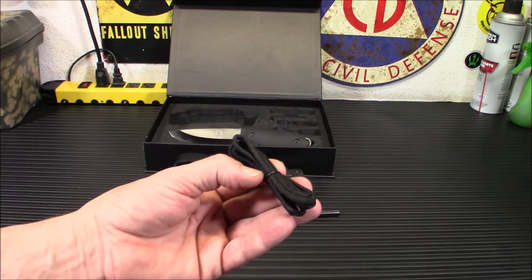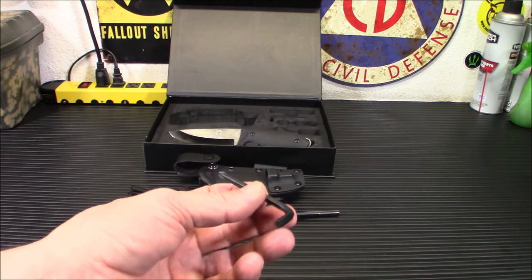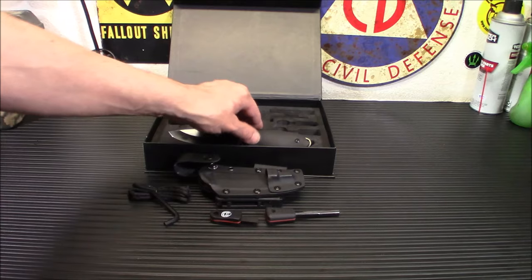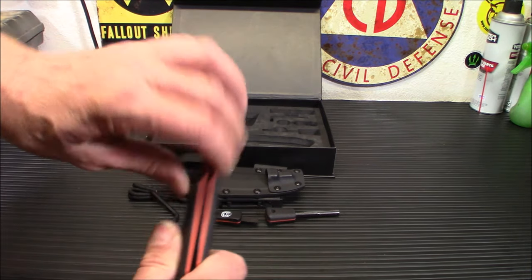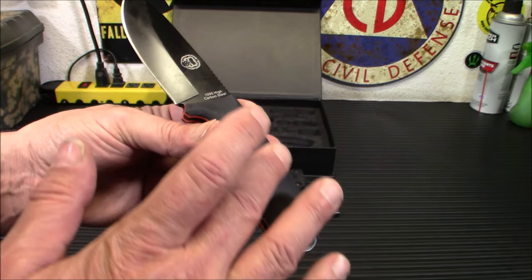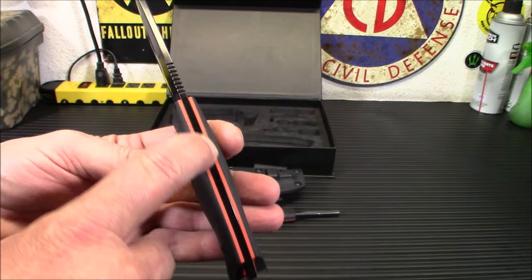You have your lanyard if you want to add one to the knife. And of course you have your Allen key and a little Phillips head on the end there for adjusting things around. And of course, here is the knife. So you can take a look at it. You've got these beautiful G10 scales — they look like they're rubber but they're not. They are real G10. You've got these nice orange liners in the middle there.